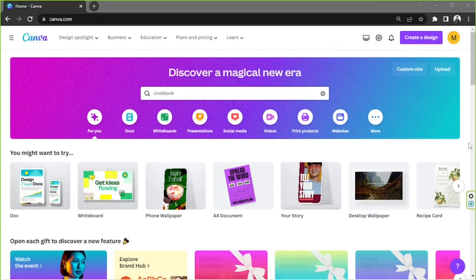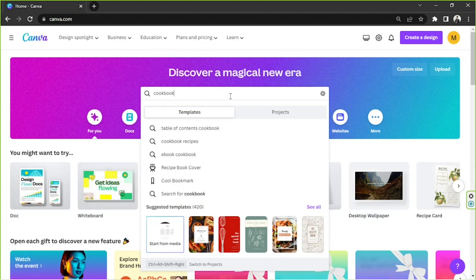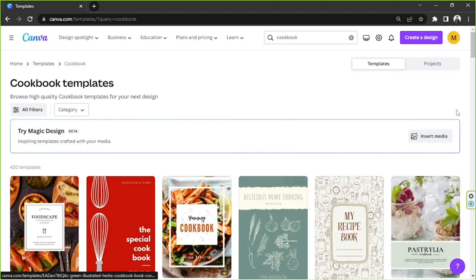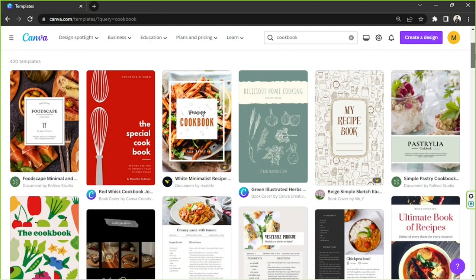Hello everyone! Today we're going to learn how to make a themed recipe collection right here in Canva. The first thing we need to do is go to the search bar and type in 'cookbook', and from the dropdown we're going to select 'See All'. The reason for that is because we want to see some templates to choose from.